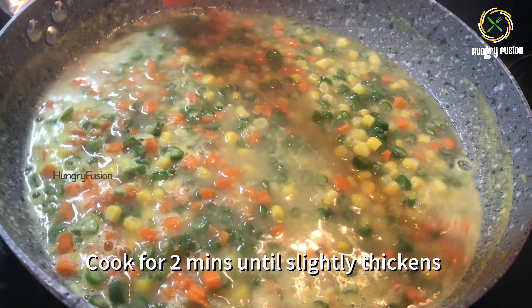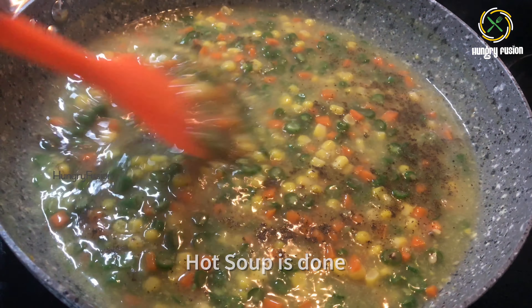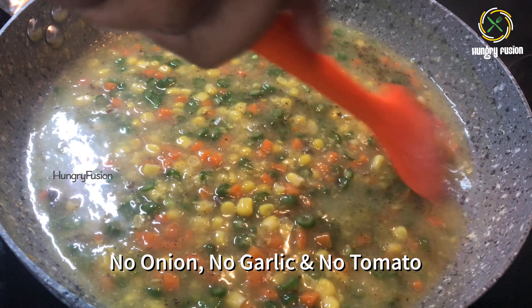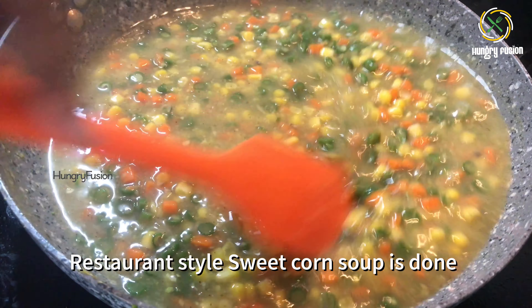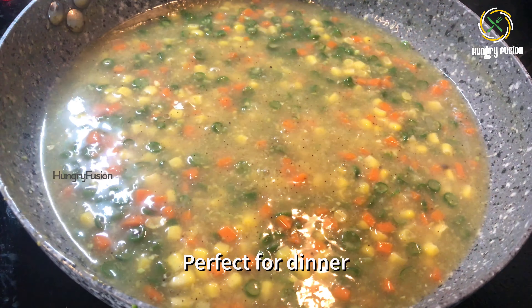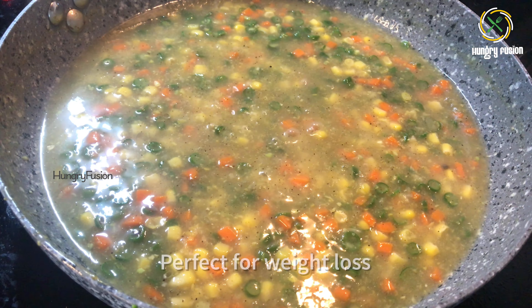Now the veggies are cooked well — you can see they float at the top. I have added one tablespoon of corn flour and two tablespoons of water. Mix it well without any lumps and add it to the vegetables. Cook for two minutes until the soup slightly thickens. Add extra pepper or salt if needed at this stage.